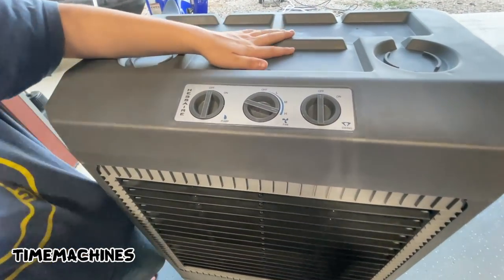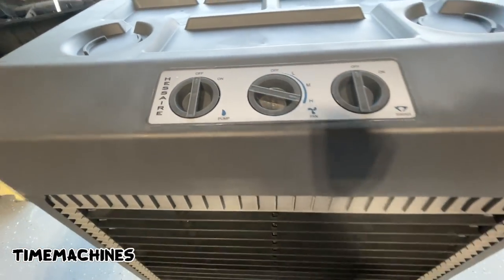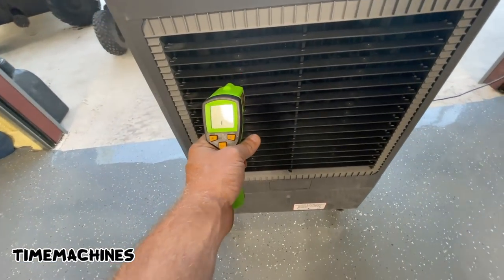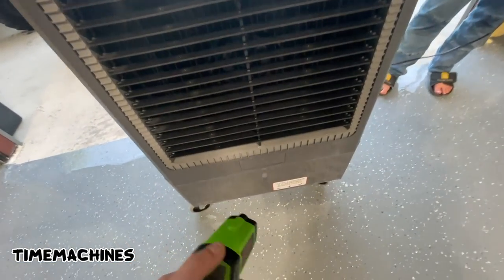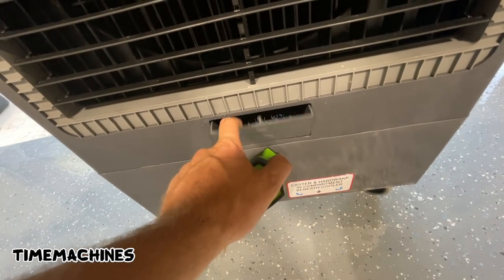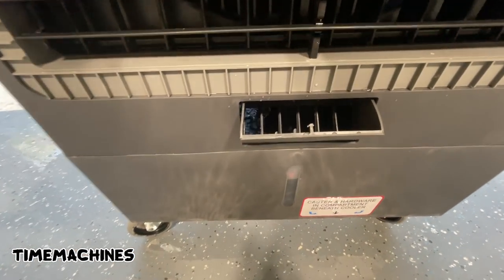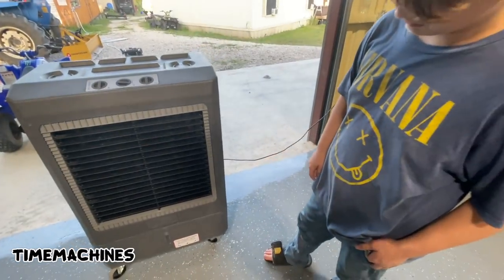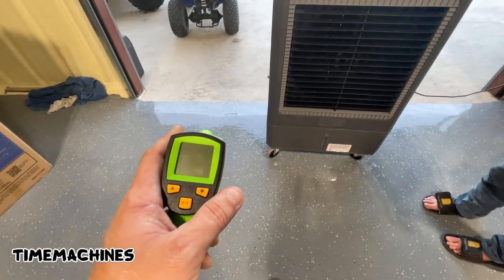At this point I've got the pump off and just the fan on high, and she's still cooling. You can also put ice in this bad boy — get that water real cold. I think that's what I'm gonna try tomorrow: throw a little ice in it and see how low we can get those numbers.